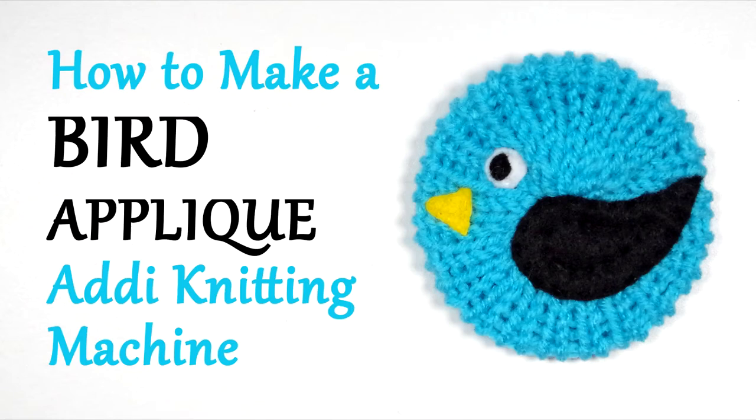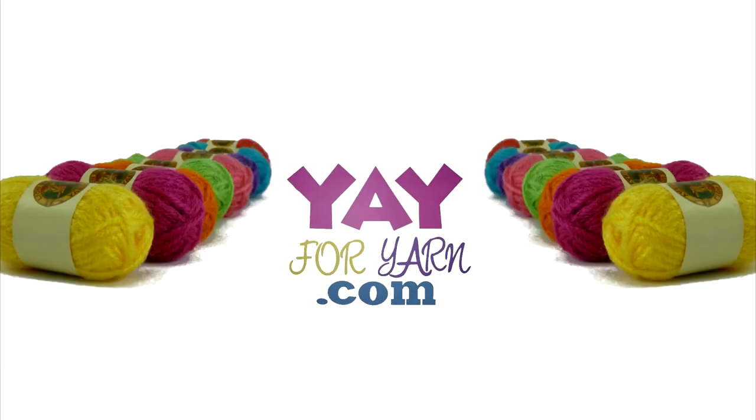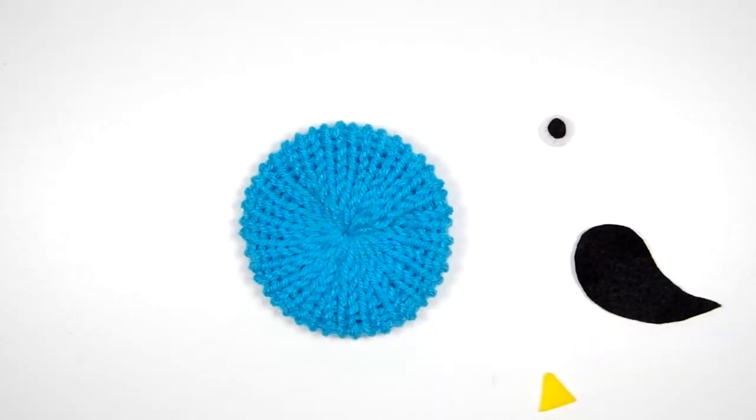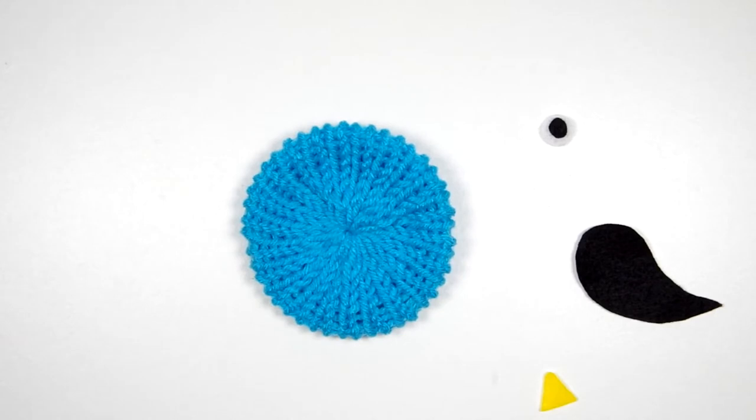Hey, it's Yay for Yarn, and today I'm going to show you how to turn a flat circle into a bird applique. It is spring here in the northern hemisphere, so today I thought I'd show you a little craft to make a flat circle like this, made on the Addy Pro Knitting Machine, into a bird.